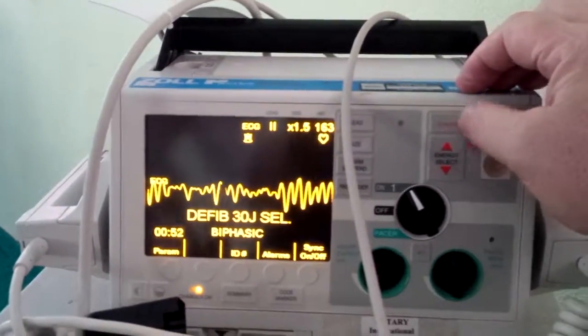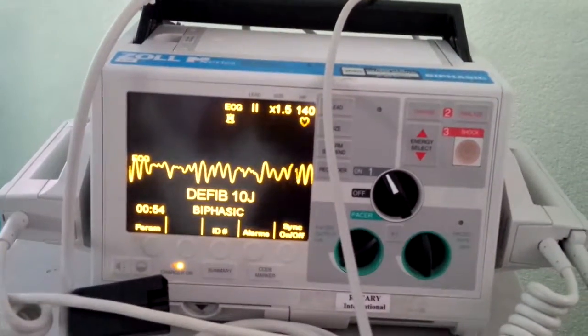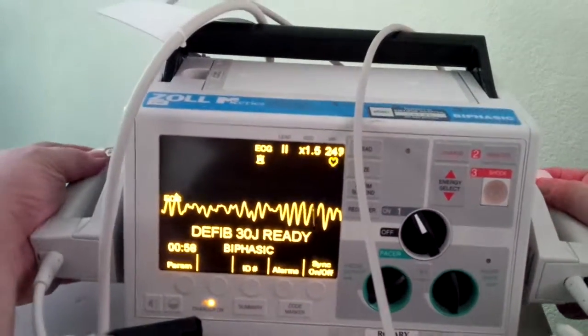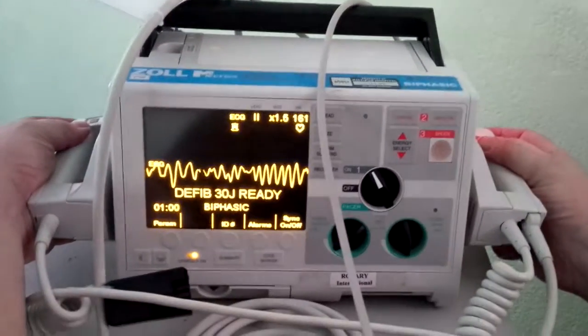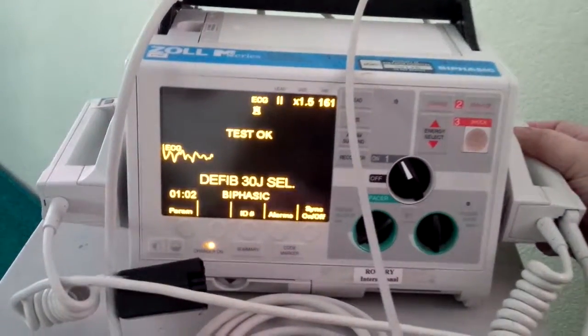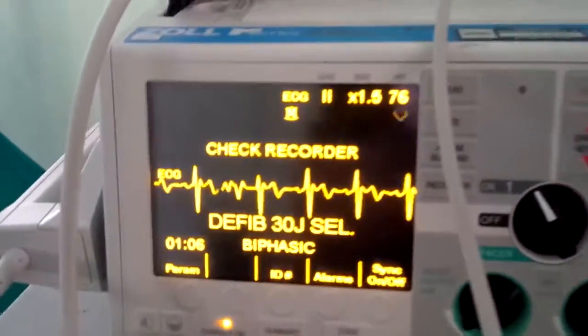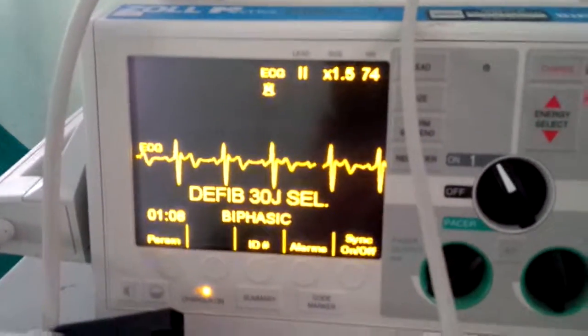We've got it charged — note the audio. When it gets to 30, we have audio. I'm clear. You're clear. We're all clear. Then we check pulse and we check rhythm. Voila — sinus rhythm.